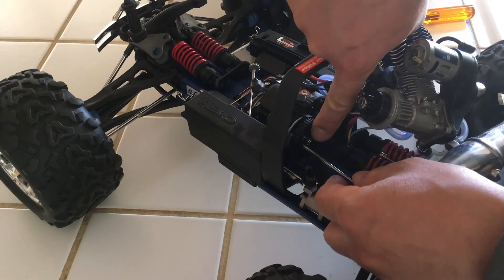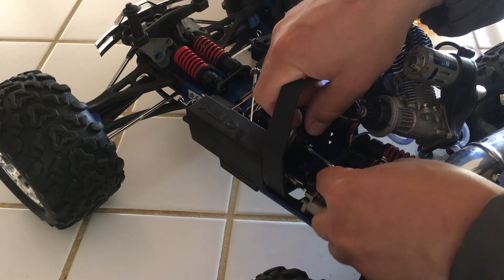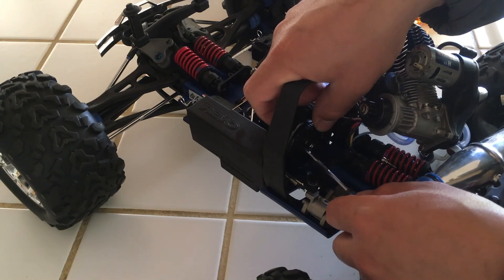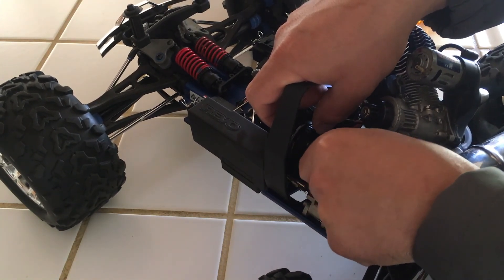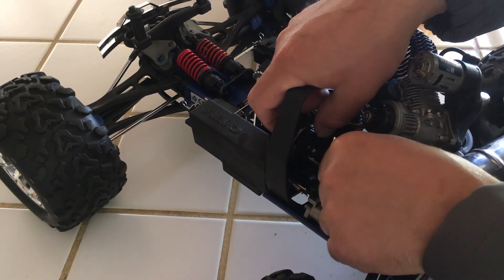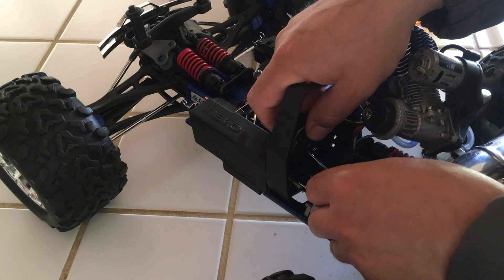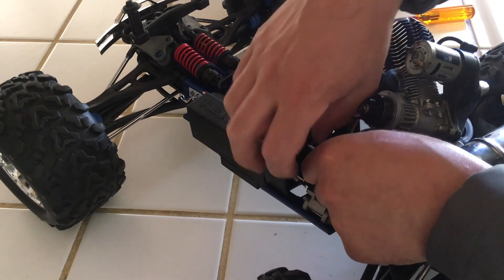Once you do that, this will just pop off, and then you can pop the new one back in. If you were working on a Traxxas Slayer Pro, it will be the same process.